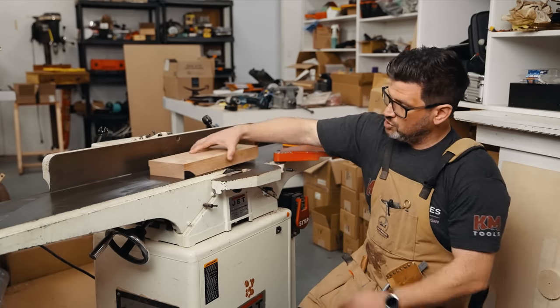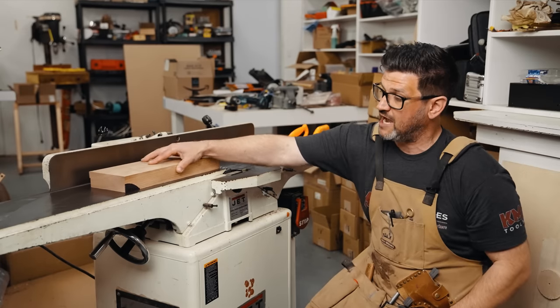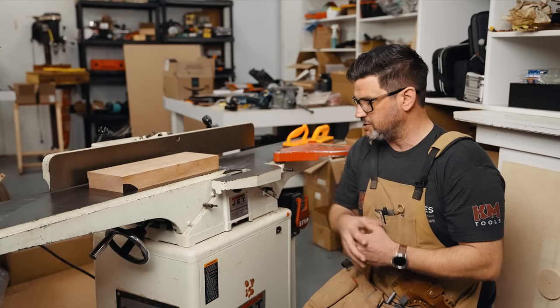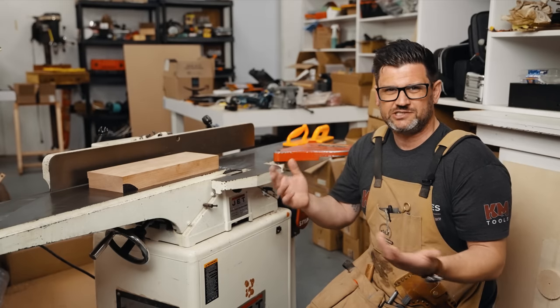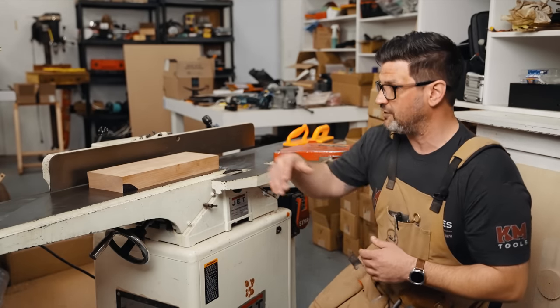Then you're going to continue to push through, and it's going to continue to scallop until you have a side that is completely flat on your outfeed side. You never really want to take giant passes like you see here — maybe an eighth of an inch max if you have a nice big jointer, but usually much less: a sixteenth or thirty-second. You're going to continue those passes until you have a flat side.